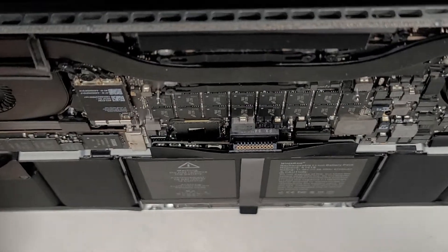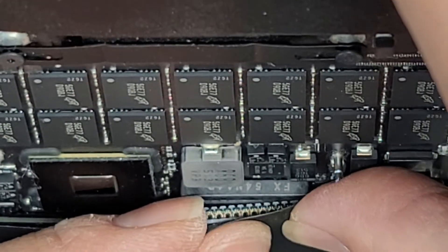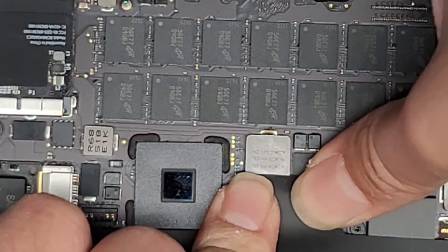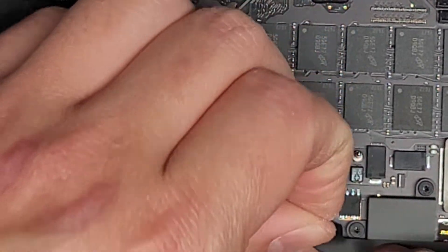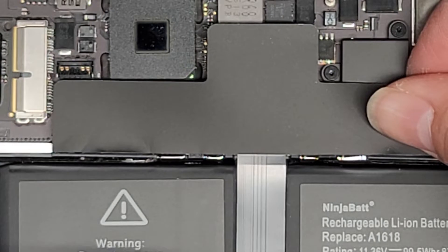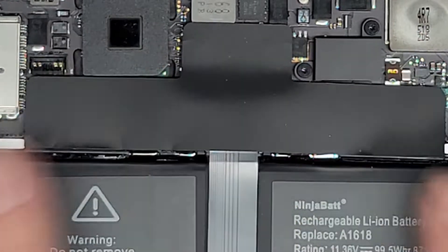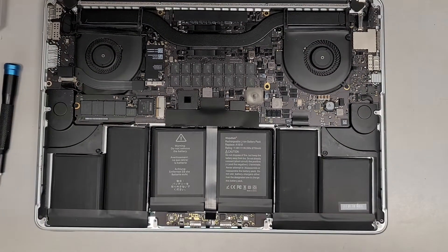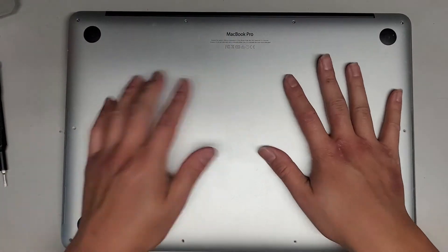Let's go ahead and reconnect the battery. It helps to do this at a diagonal angle — get one corner in first, then rest it down and adjust to line up and push into place. The cable is bulging up a bit, so let's peel it up, pull it flat, and stick that down. Now we'll take the bottom cover and put it back on. Last, we're going to do a PRAM and SMC reset to make sure everything is good.